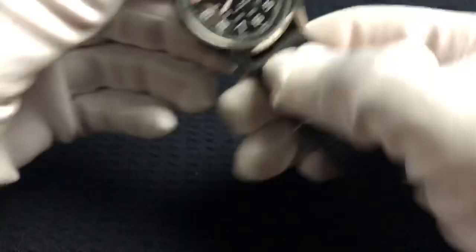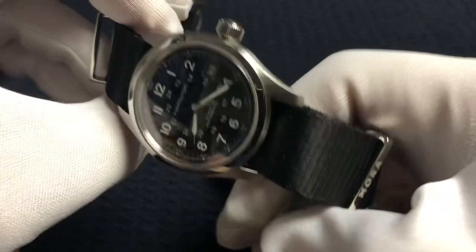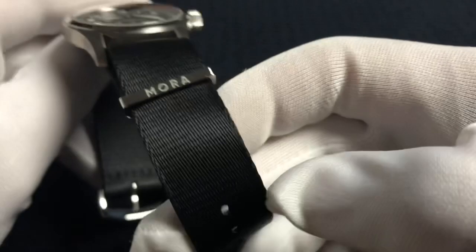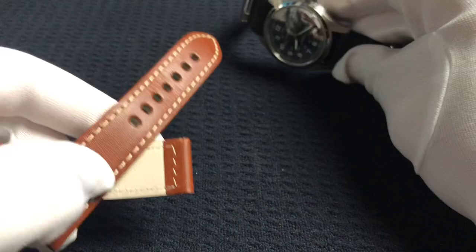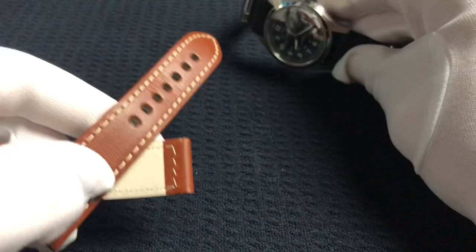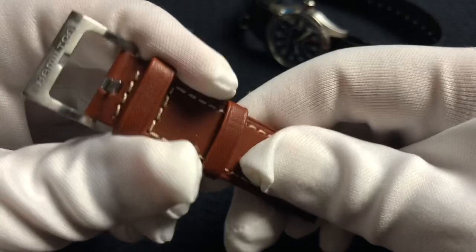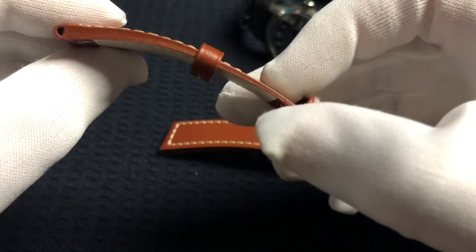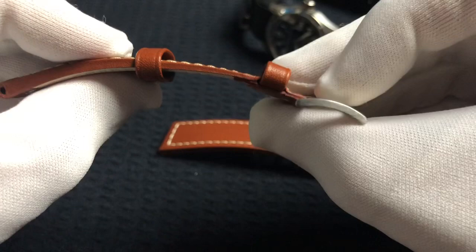I'm being a total punk again — this is not the strap the watch comes on. I have it on a Mora NATO. MoraWatchStraps.com is really great. These NATOs are really close to my favorite NATO, the Omega NATO, but they're like a tenth of the price. I picked this up for $16 and it's absolutely outstanding. The watch actually comes on a brown leather strap from Hamilton. The hardware is very substantial — a brushed stainless steel Hamilton buckle with the logo etched into it. The strap tapers in thickness from the watch end down to almost nothing at the buckle.